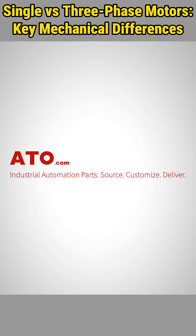Shop now at ATO.com for single and three-phase induction motors and more automation solutions for your industrial needs.